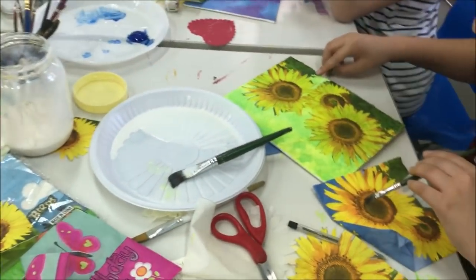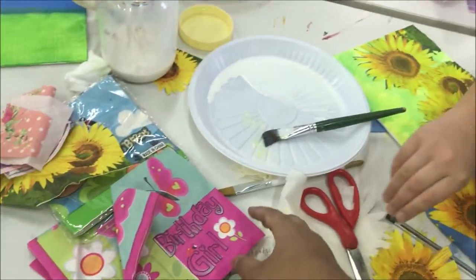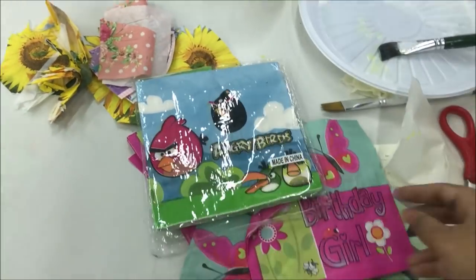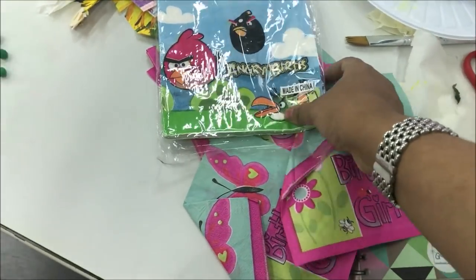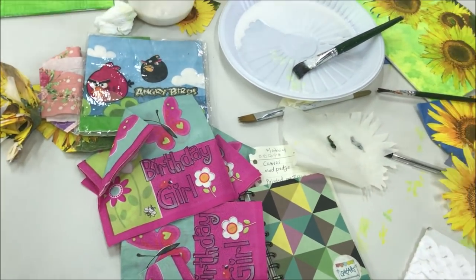We are using decoupage art. We are using this tissue paper. This is the Angry Birds design. This is the video for decoupage art. I hope you are interested in this.